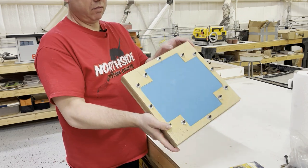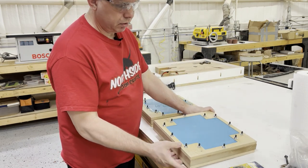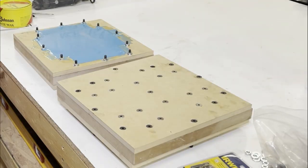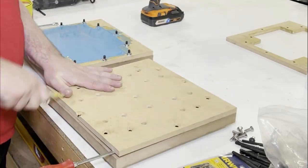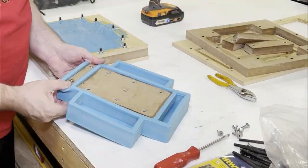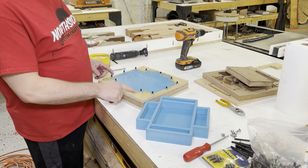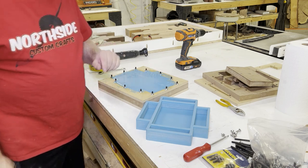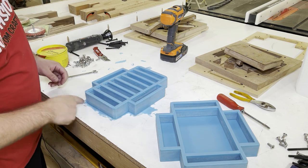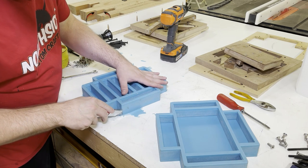A couple of hours later I'm about to pull these out of the molds. This is the one I've shown the whole time, and this one has block molds in it. This one I overfilled, so it's probably not going to be level. This one I hit almost perfectly. Practice makes perfect. I'm going to demold these, then show you how I figure out how much resin goes in each one.